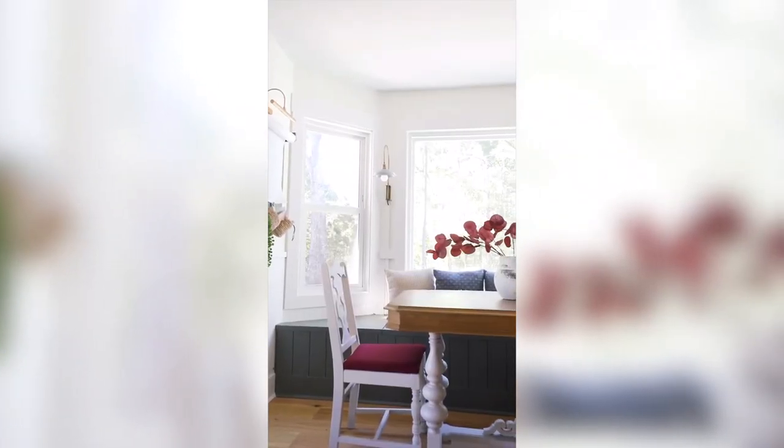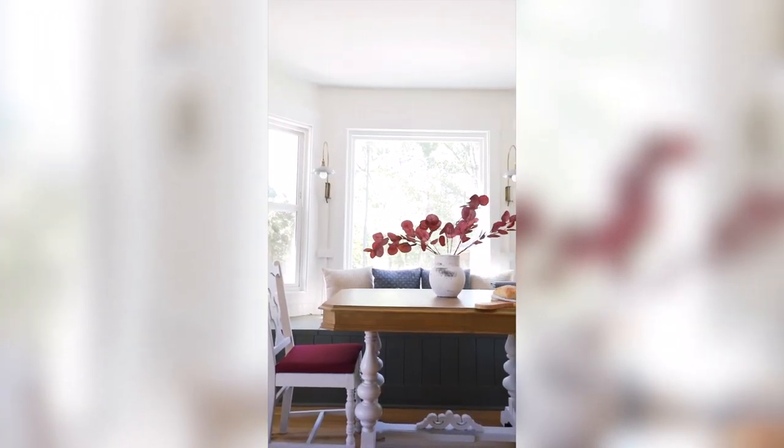The chairs also got painted alabaster. And that's it — no more wasted space. Now we have a fully functional breakfast nook with additional storage, and I absolutely love it.